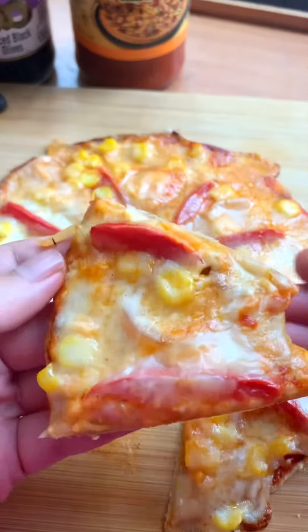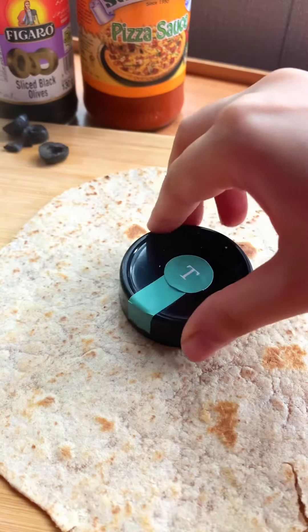Hi guys! All my pizza lover friends, first of all, make a pizza emoji, please.